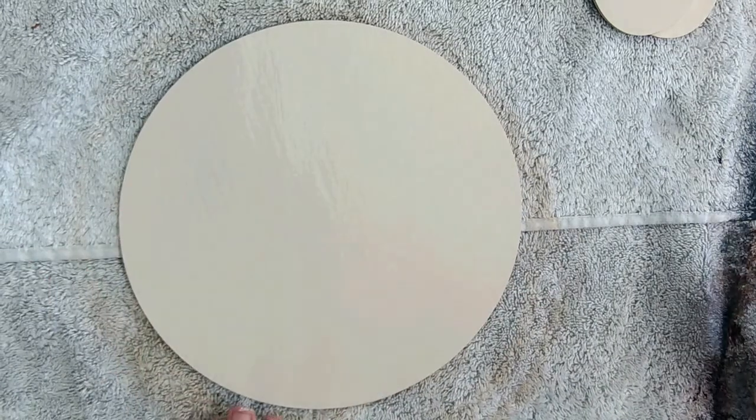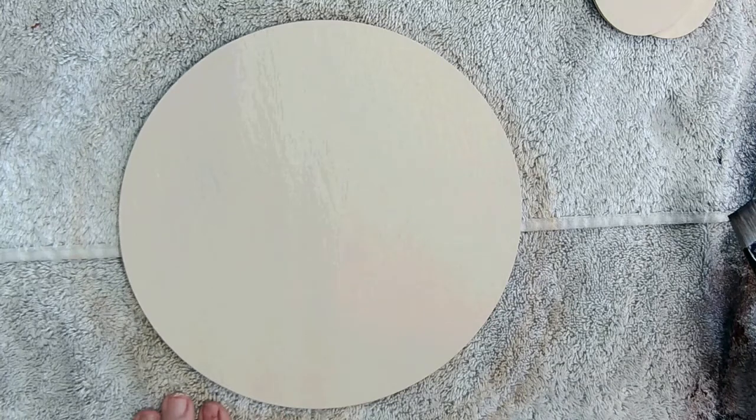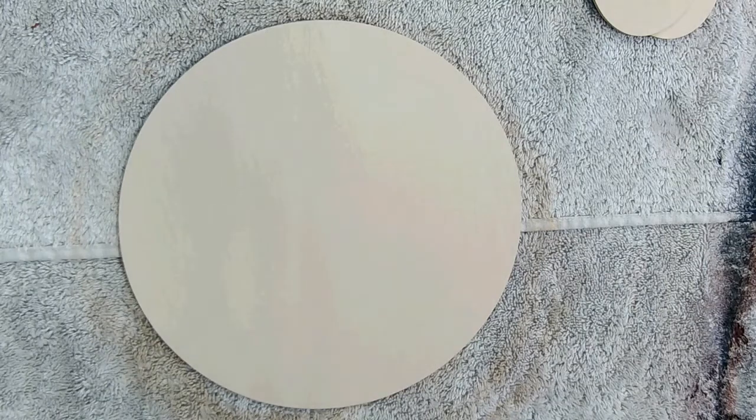Here's the scarecrow face. I've taken my eight-inch circle, sealed it, sanded it, and base coated it in almondine. I'm going to take my three-quarter inch flat shader and side load in khaki tan, blending it really well.